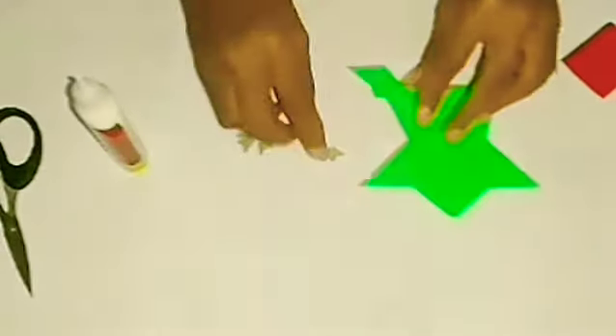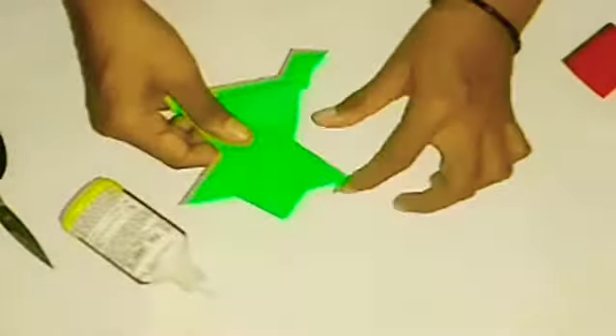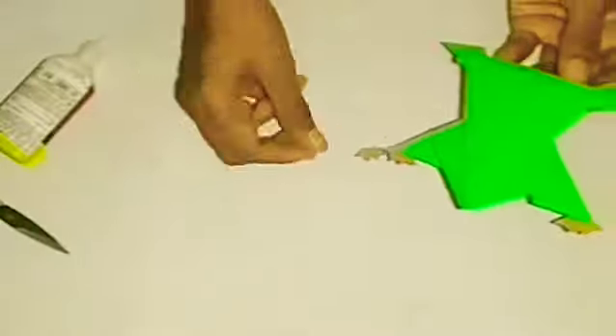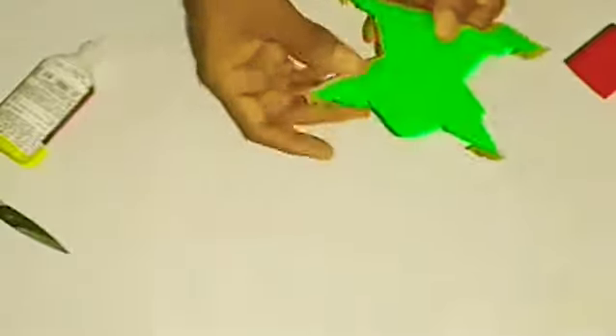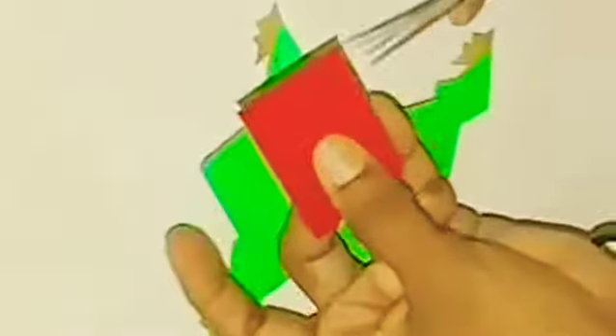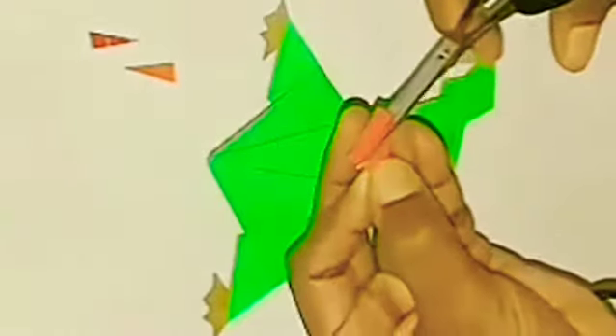I have to take the fillers for this time. I will cut the fillers after taking them.